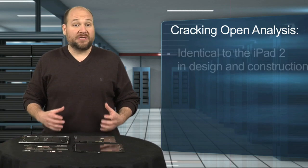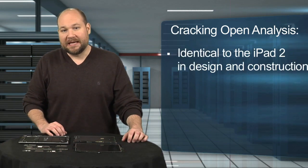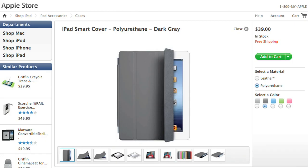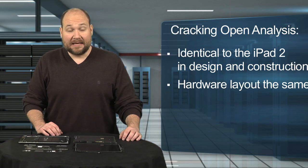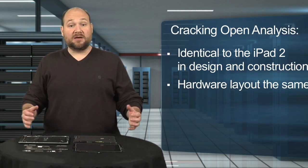As I said earlier, the new tablet is nearly identical to the iPad 2 in design and construction. It's the same width and height, and thicker by less than a millimeter. This is nice as it means many iPad 2 accessories, such as the smart cover, will fit this year's model. On the inside, Apple kept the overall hardware layout the same, but upgraded many of the components.